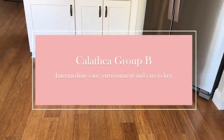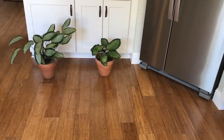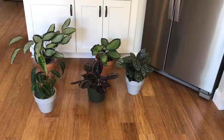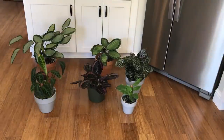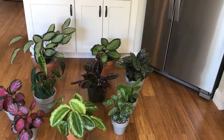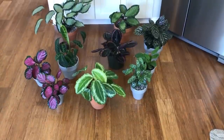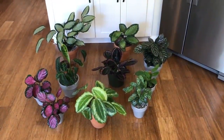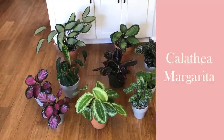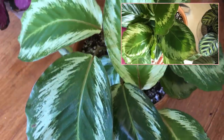This is Group B — the intermediate group. These Calatheas require that you make sure they're getting what they need; otherwise you'll see visible signs of distress more quickly than Group A. Some of these plants when I got them were either really immature, not in great health, or had a problem when they arrived. From a distance they all look pretty good, but we'll go in closer. This is my Calathea Margarita — you can see what it looked like when I first got and just potted it.